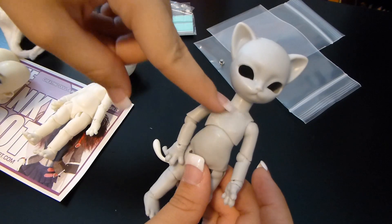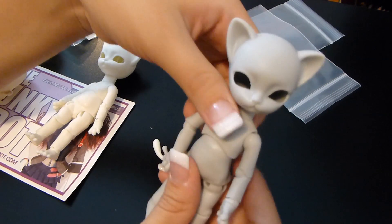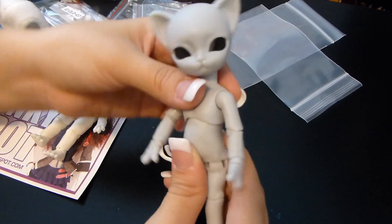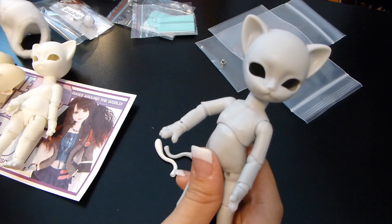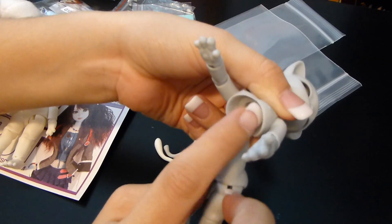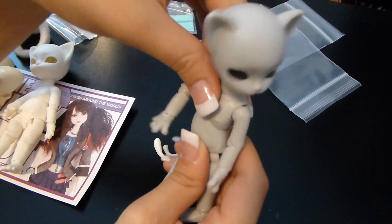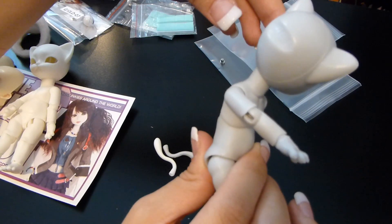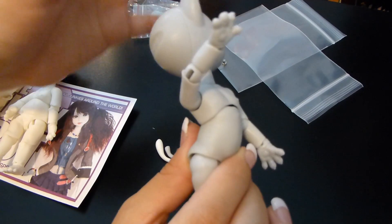With the two-part torso, we can move to the side a little bit in each direction. If you wanted to suede it — using a low-temp glue gun along the inside — you could probably get it to hold positions better on the sides. As far as forward and backward: we can lean forward to this extent, and pop the back outward to go backwards.